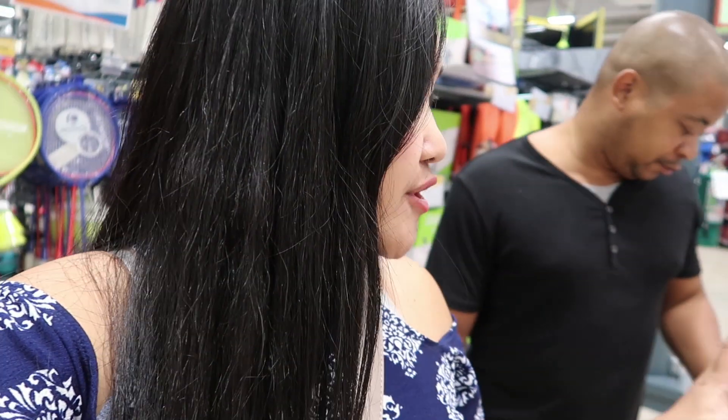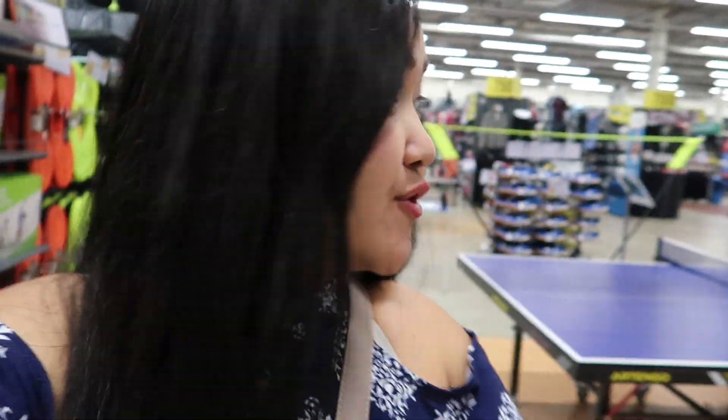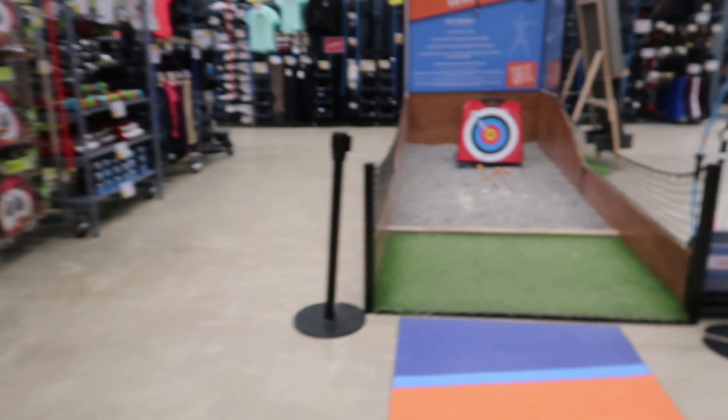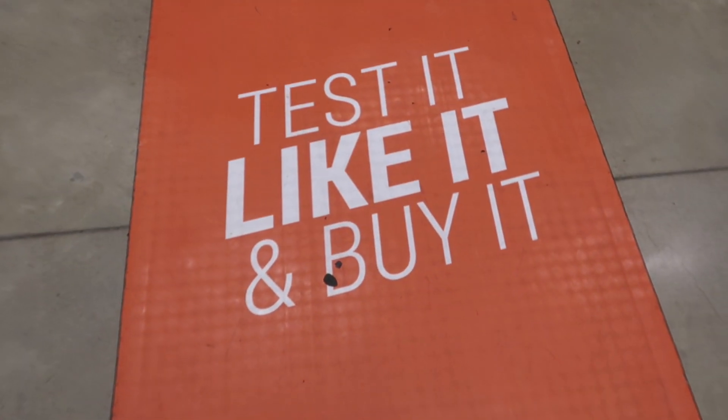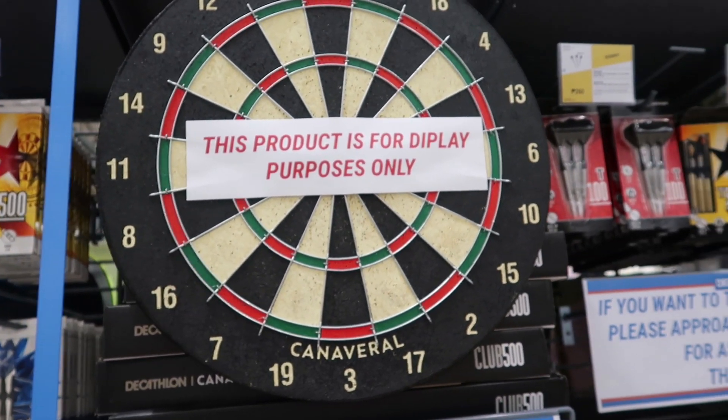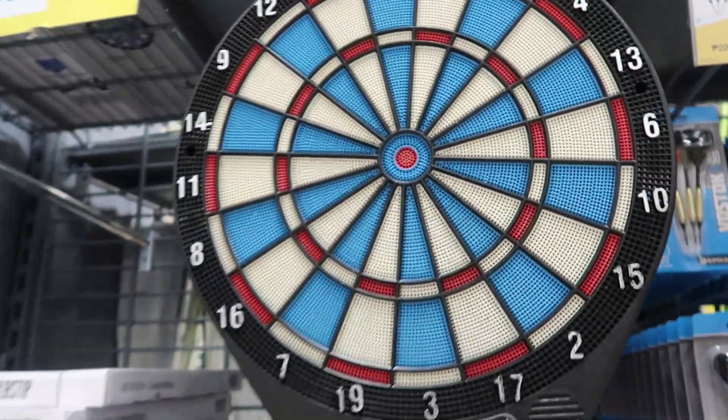The good thing about Decathlon is you can also try their products. For example, in the badminton section you can play badminton because they have a net. You can try the racket you're buying. This is table tennis — you can also try it right now here. So everything — some of the sports you can actually try right there. This is the best place to shop for sports: test it, like it, and buy it.